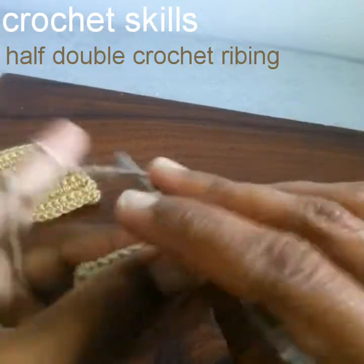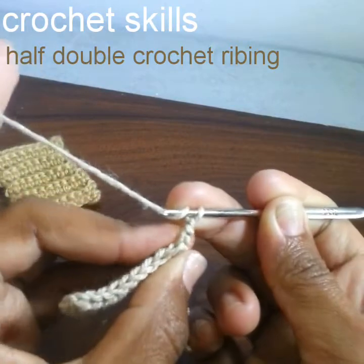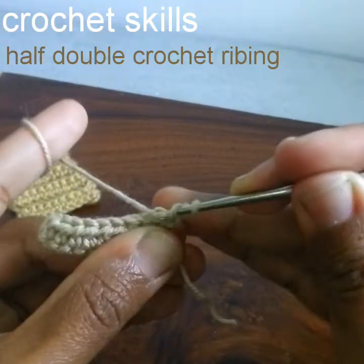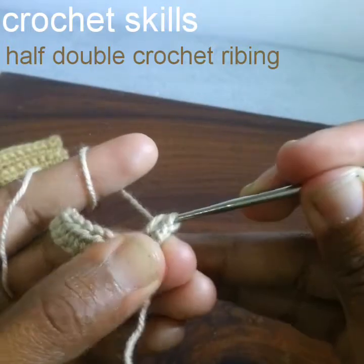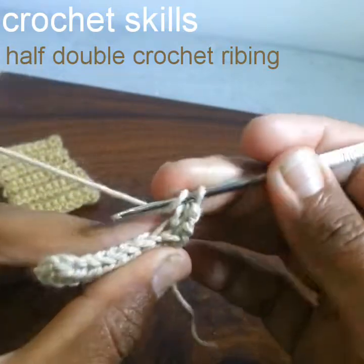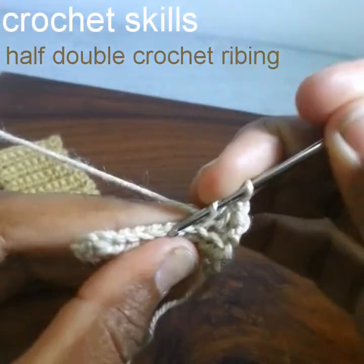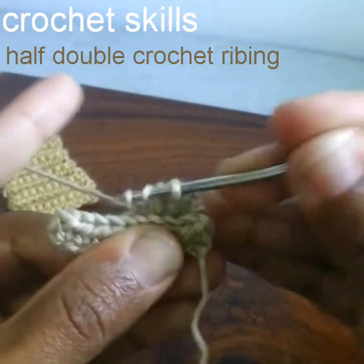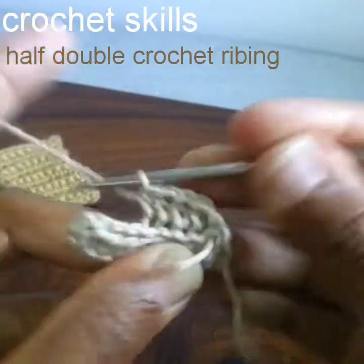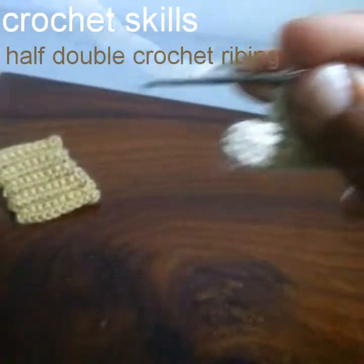Yarn over, go into the next stitch — because chain 2 will substitute the first stitch, I will work into the next stitch. Insert the hook into the back loop of the half double crochet, pull up a loop, and pull it through all the loops together. This is a half double crochet stitch. Again, yarn over, go into the next stitch in the back loop, pull up a loop, and pull it through all the loops together. This is how I will work one half double crochet into each stitch.